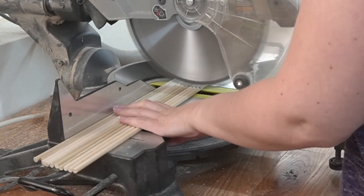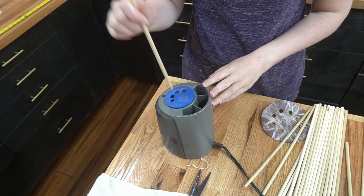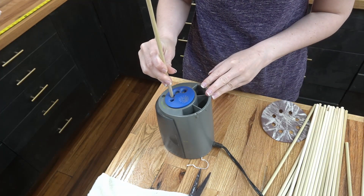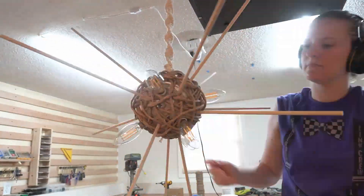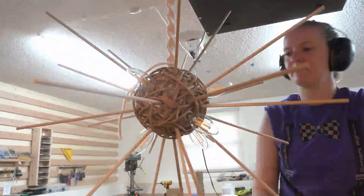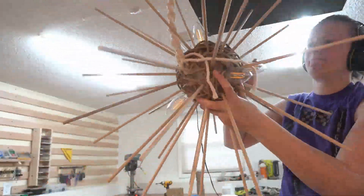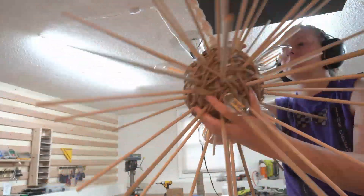Then I re-prepped the dowels. Since they weren't going to go all the way through the ball anymore, I cut them down into 12-inch pieces. I also sharpened one end to make it easier to stick into the styrofoam. Then it was stick-stabbing time, so I stabbed in some sticks. I didn't start with glue, but the more sticks I put in, the more I decided I should use glue, so I started dipping the dowels in wood glue before inserting them into the styrofoam.